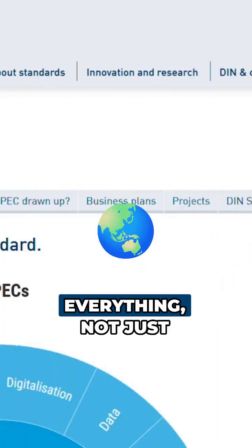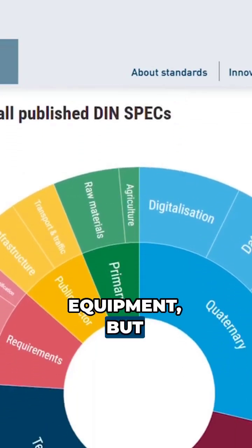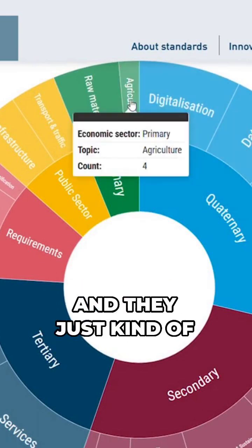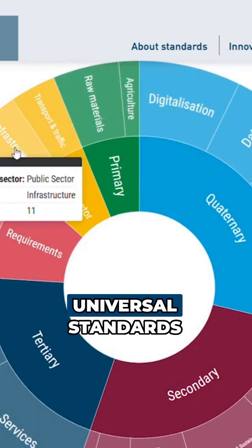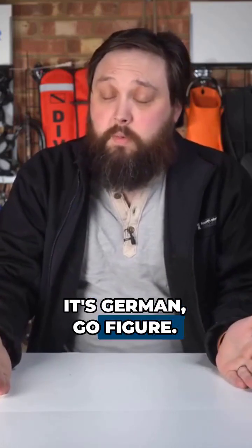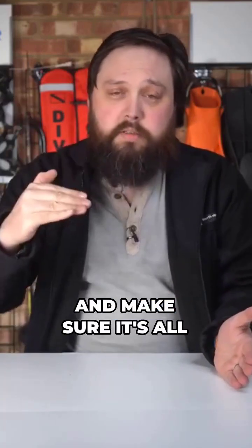DIN — the Deutsch Institut — they just create standards for everything, not just scuba diving equipment. Everything, they've got a standard for all sorts, and they just kind of create these universal standards to standardize everything. It's German — go figure — they want to standardize everything and make sure it's all down on paper.